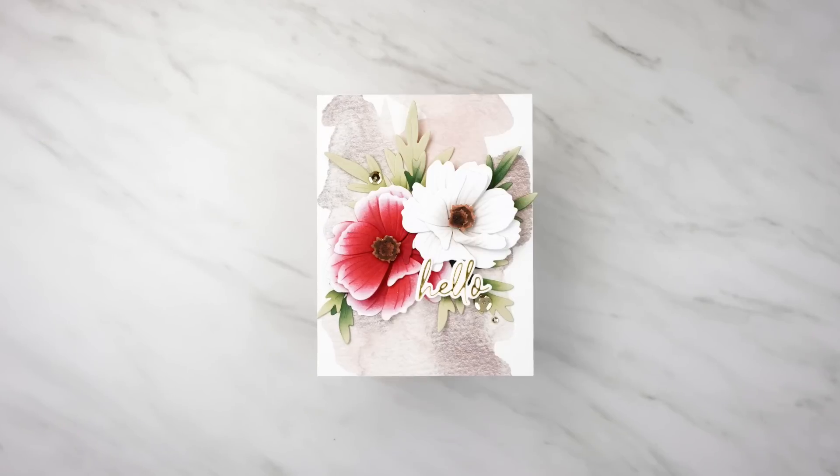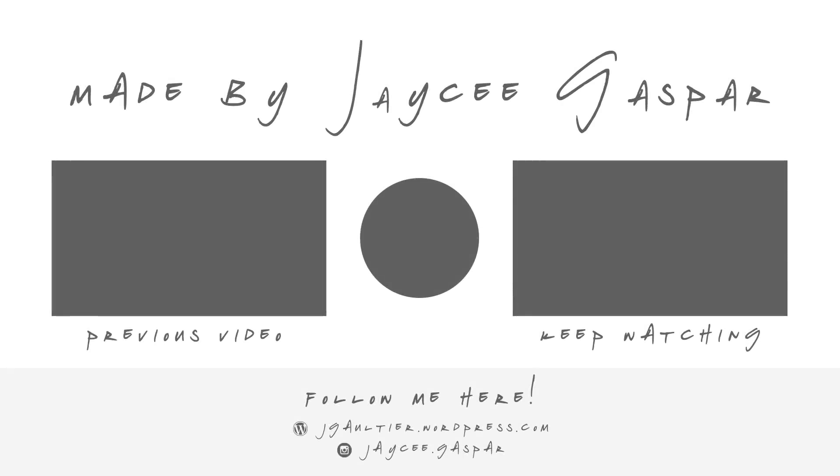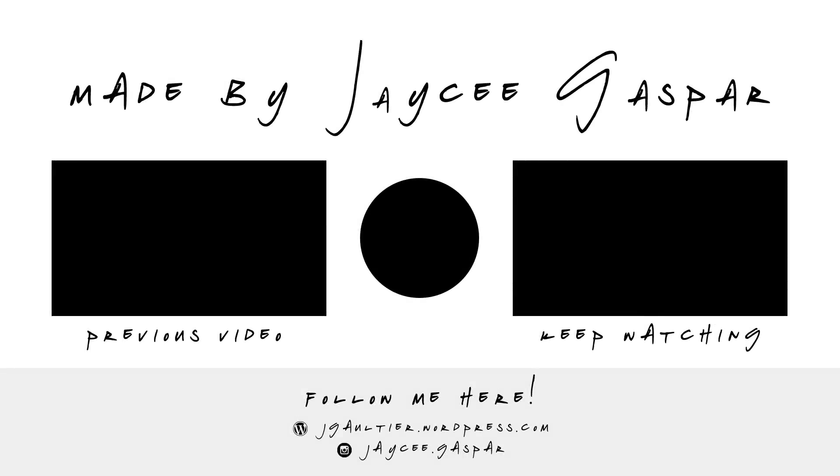That was 10 essential tricks to the Altenew stamp wheel. I hope you found this video a great place to reference stamp wheel techniques. Make sure you like and subscribe to my channel — I have more videos planned in the very near future. I'm also very active on Instagram, so make sure you find me at jayzy.gaspar. Thank you so much for watching and I'll see you all again very soon.